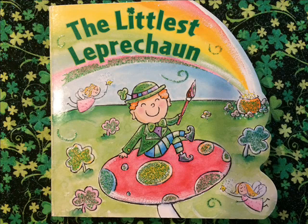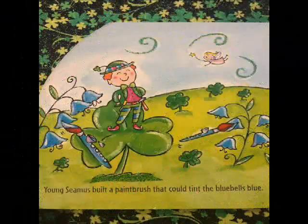The Littlest Leprechaun by Justine Fontes, illustrated by Amanda Haley.